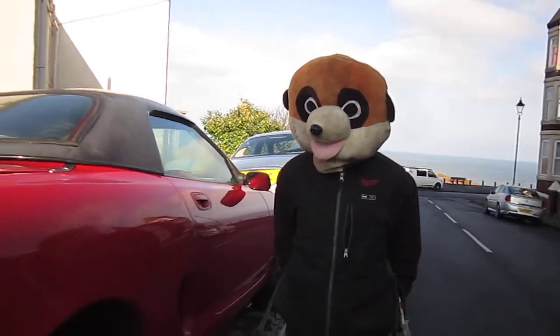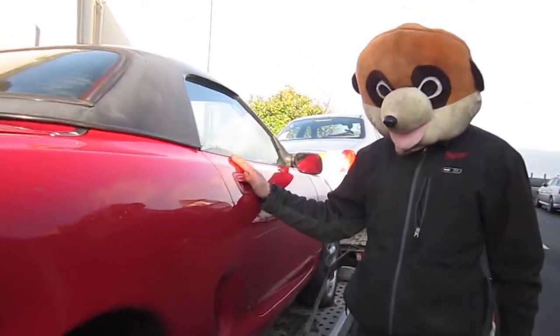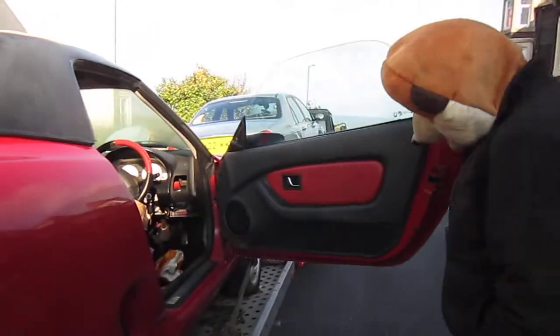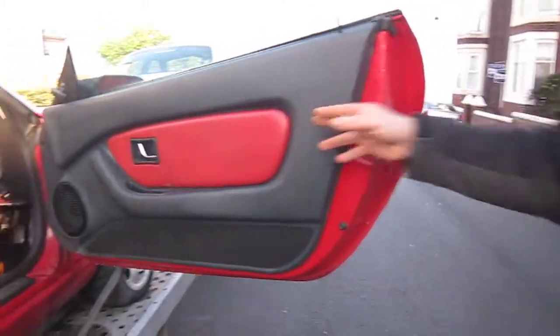Welcome to Meerkat's How To Do. Today's How To Do, we have a door card on an MGS to remove. As you can see, it's a red door card.